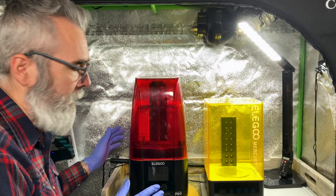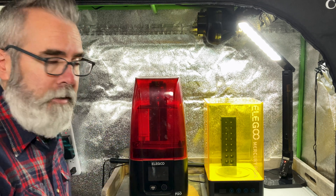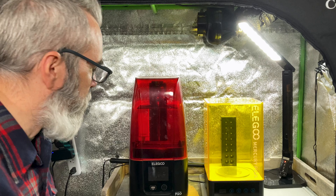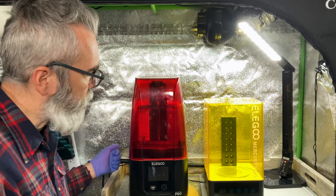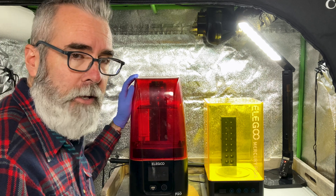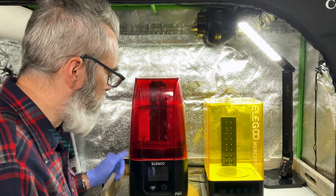The printer I have is an Elegoo Mars 3 Pro. They are now up to the Elegoo Mars 5 Ultra as of recording this video — I'll probably upgrade at some point — but I've had this for a couple years and it's been treating me very well. I've used it for a lot of terrain and a lot of miniatures, and it's still going strong.